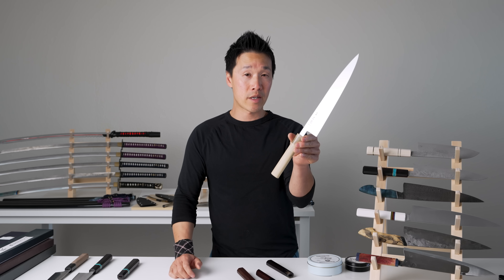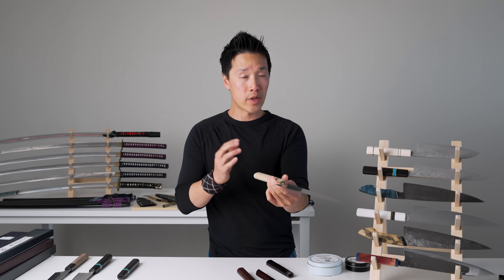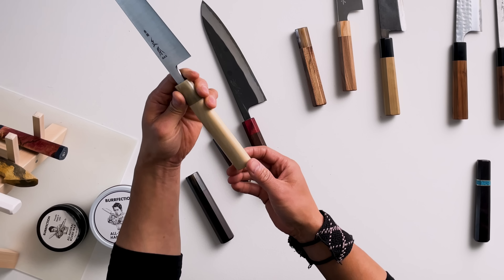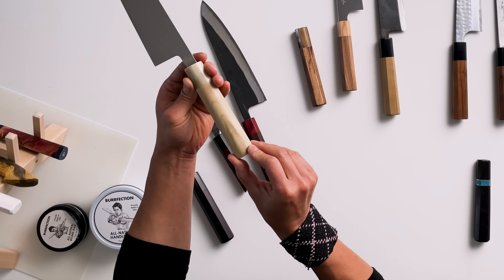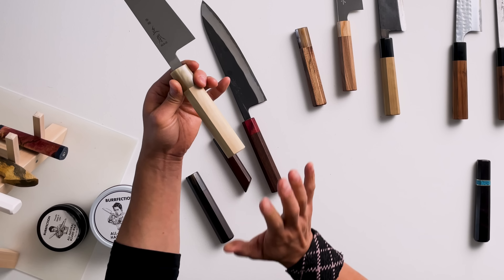This is what a magnolia handle looks like brand new out of the box — very nice, very light, very little pattern, and not a whole lot of gradation between color. This is what a new handle looks like.